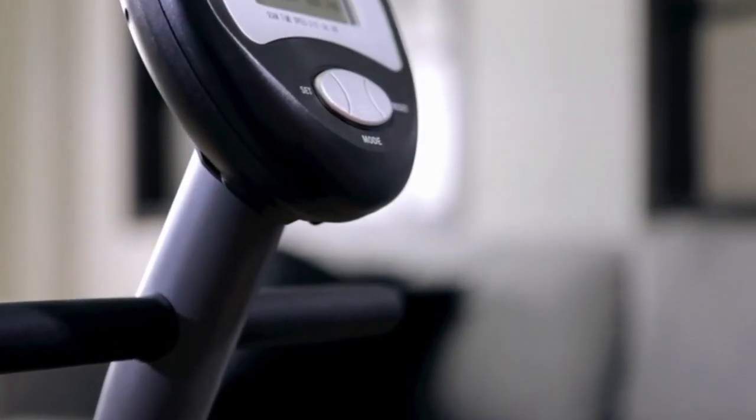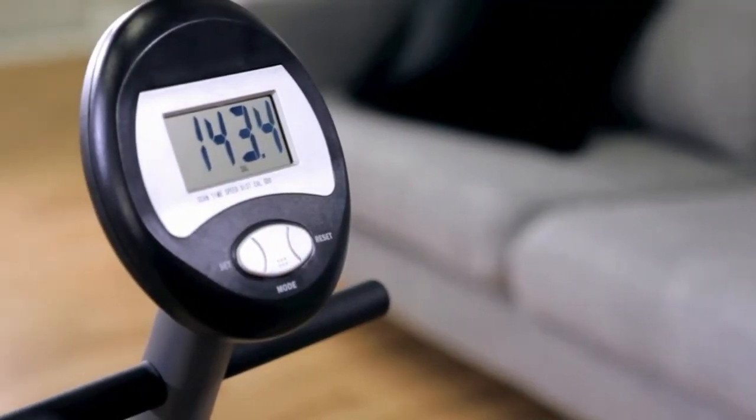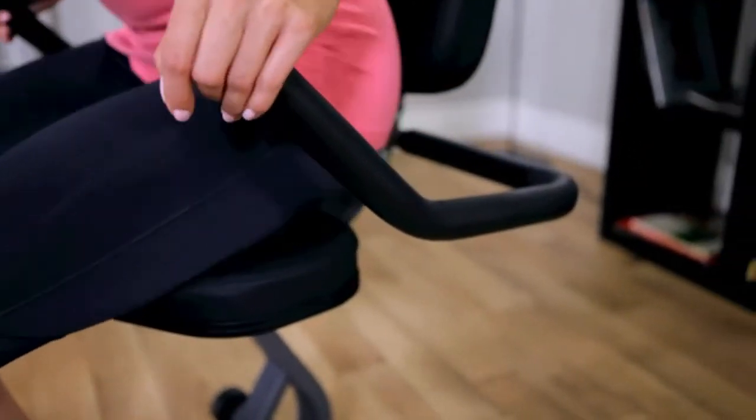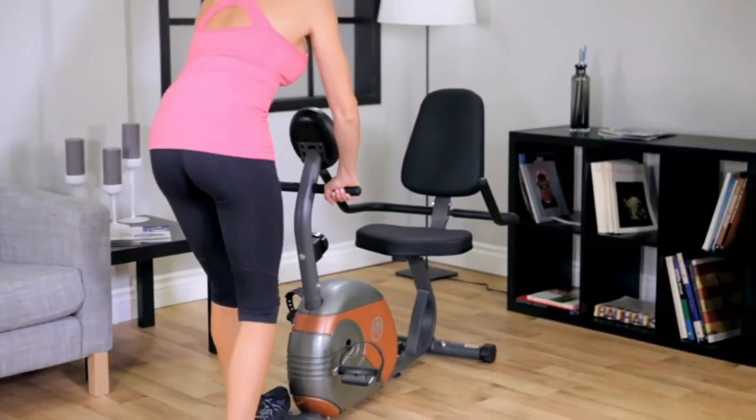An easy-to-read computer displays your speed, distance, time, and calories burned. A step-through frame design makes it easy to get in and out. The Marcy ME709 is easily rolled away for storage when you're done with your workout.